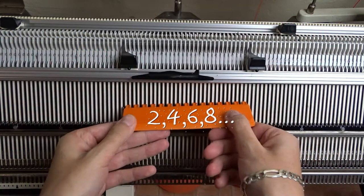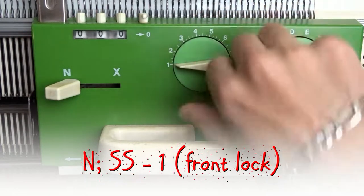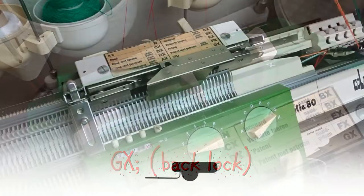Arrange the needles in 1 to 1 division, then set the front lock to N and the stitch size to 1. Set the back lock to GX and insert the black strippers.